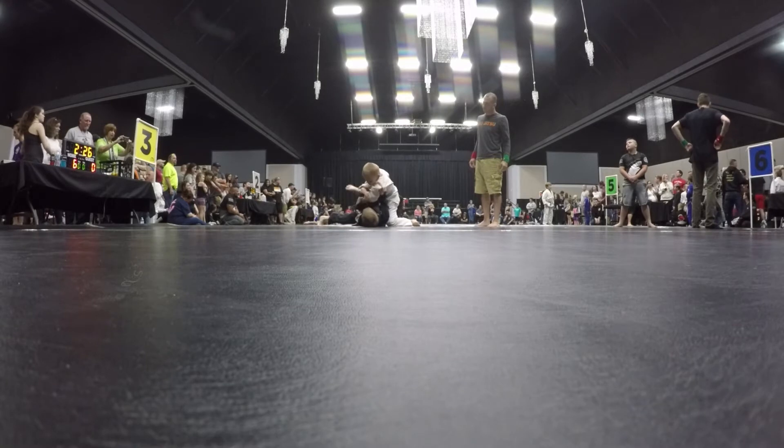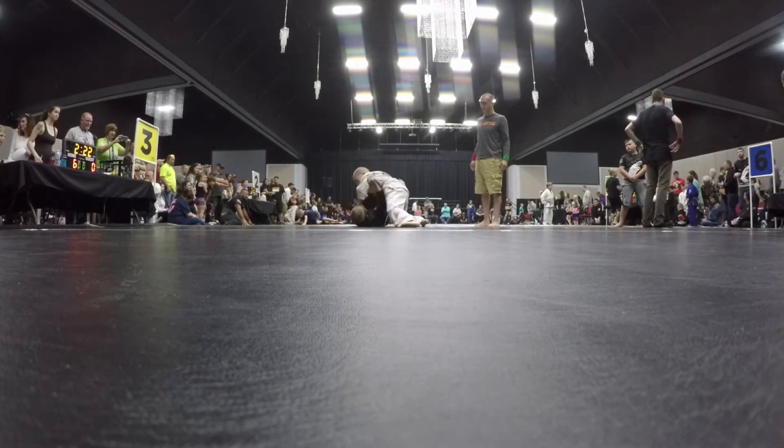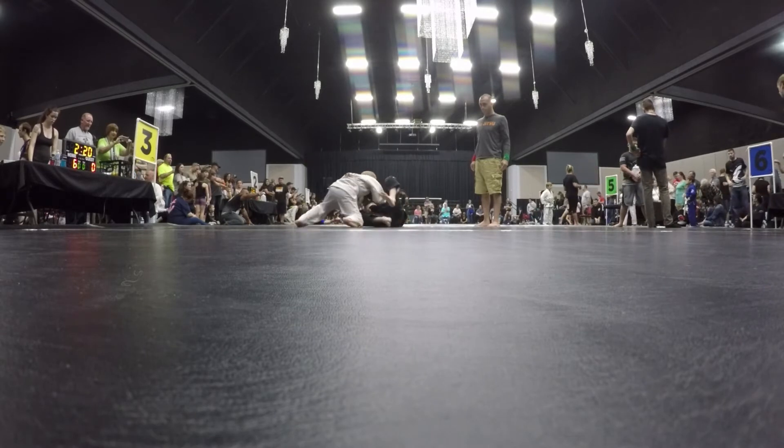Wrong side. Push him away and recover your guard. Push him away and recover. Push him and recover. Push him and recover. Recover, Brandon. Knees inside. Very nice.